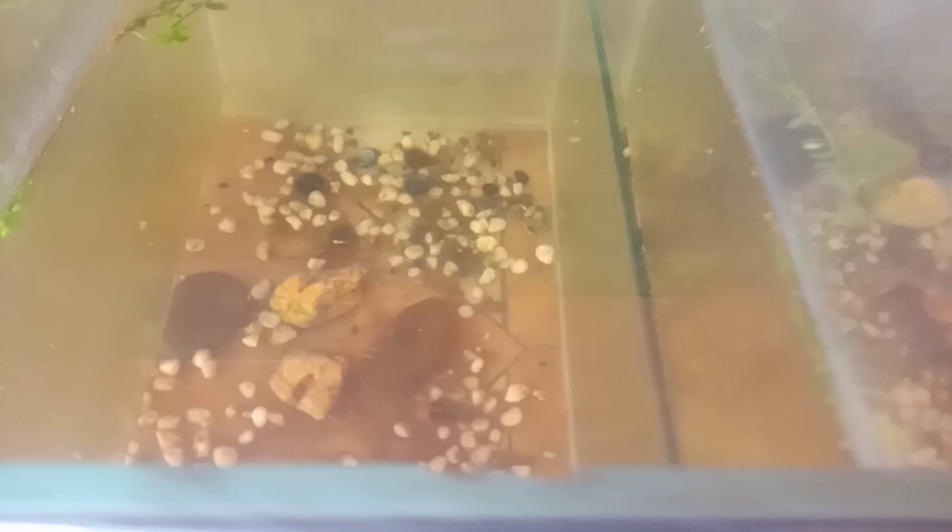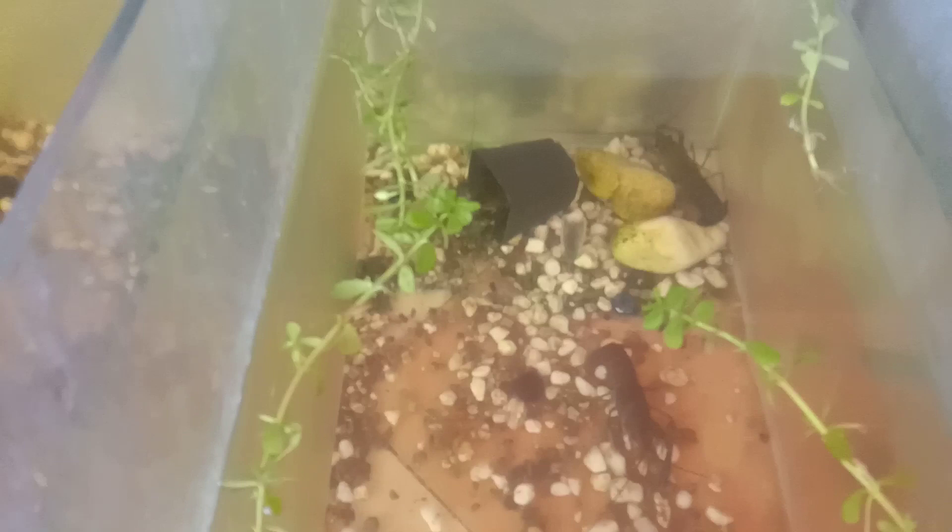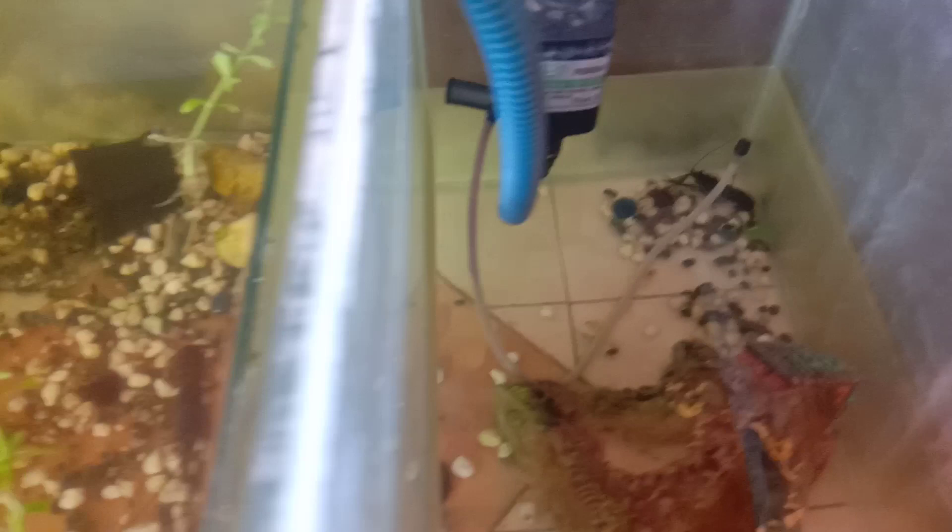Originally I started out with maybe 40 or 50. But from the lack of information, a lot of them died the first couple of days. I had to do some research and talk to some people who are familiar with breeding and raising crawfish.